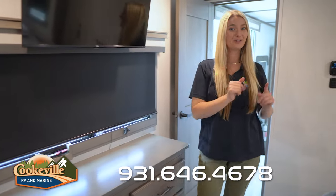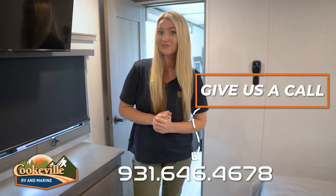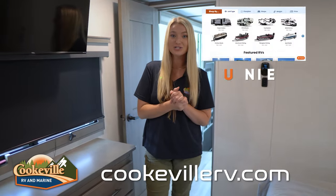So if you like this unit or any other unit in our Grand Design line, make sure you give us a call or visit us online at CookwellRV.com — where your adventure awaits.